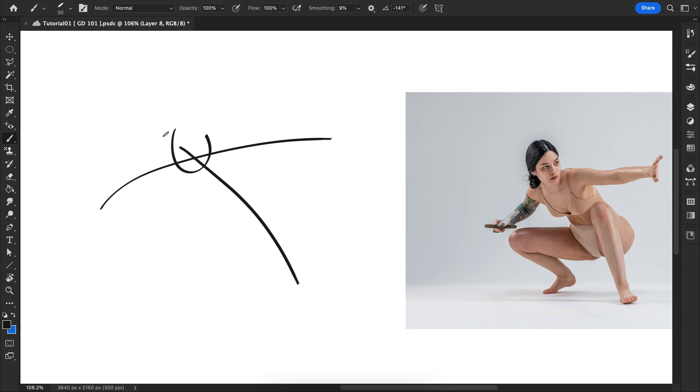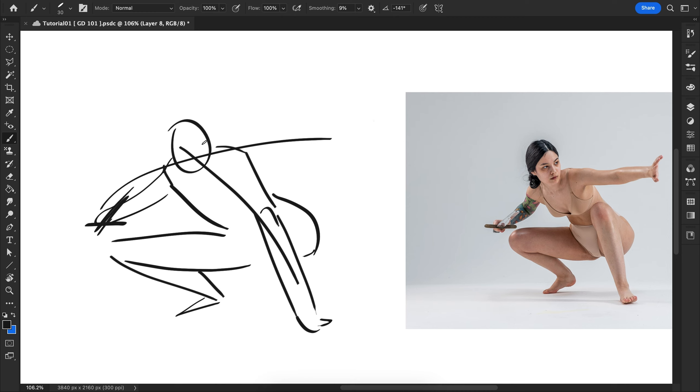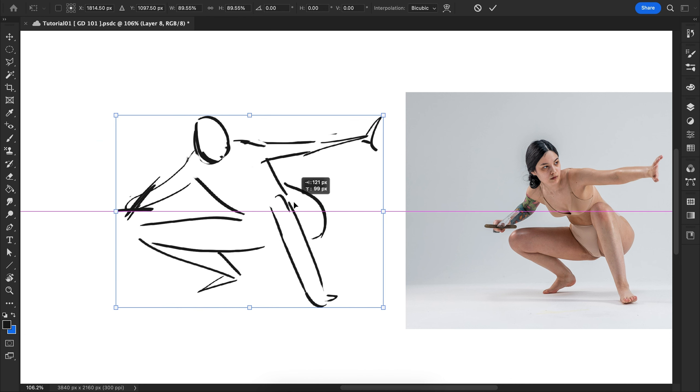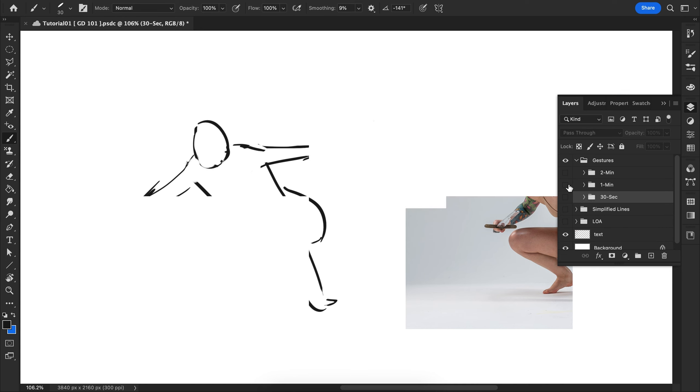So this is 30 seconds — I don't have any time at all for any kind of detail work, I'm just simplifying everything. The point is not to overly render anything; the point is to get the main idea of the pose across. What's the movement present in this pose and how can I simplify the lines to convey that? There's not a lot of detail here and that's completely fine — that's not the point. In my mind, that's what makes this successful. Moving on to one minute.